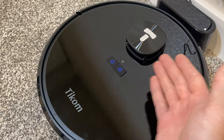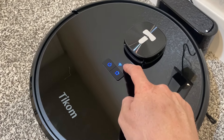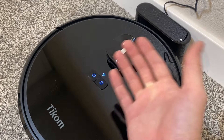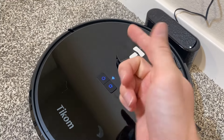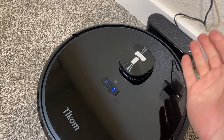As far as buttons and indicator lights go, we're going to have three of them: a Wi-Fi button, a power button, and a home button. The Wi-Fi button, when it's flashing, just means that it needs to be connected to the app. The power button is obviously going to turn on or turn off the vacuum, and if you quickly hit it, it will start or stop cleaning. The home button is used for getting the robot back to the home base — when you press it, it notifies the robot that it needs to go back to the charging base.